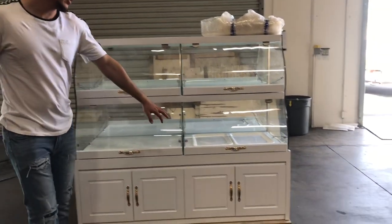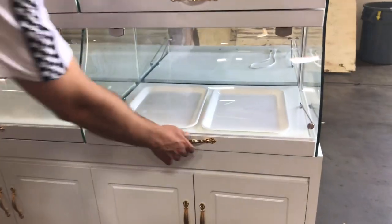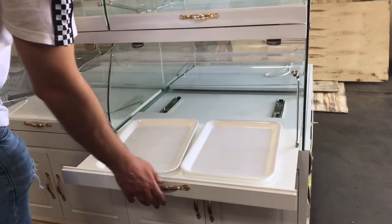You will also be provided with some trays right here. A total of 16 trays will be provided with this unit.